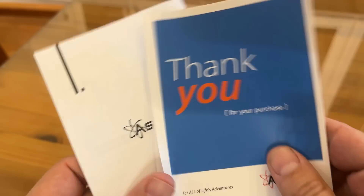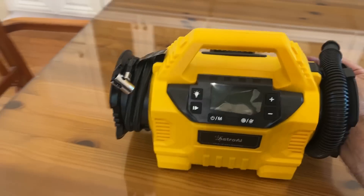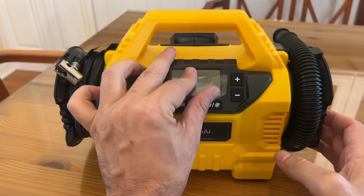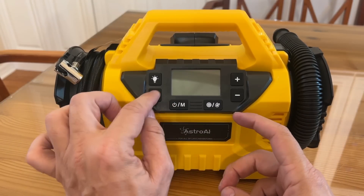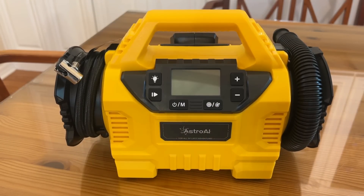Look at this — they have a straightforward user manual written in English, produced with great instructions and easy to read. Here's your power button, your memory button, pause/start, up and down — probably for your pressure — the light that's associated with it, and which hose you're using. Absolutely fantastic stuff.